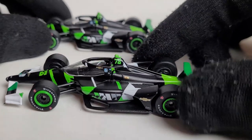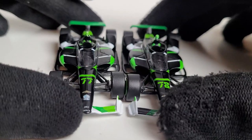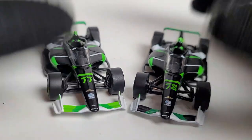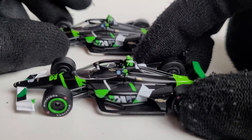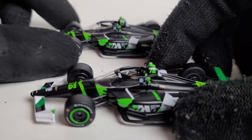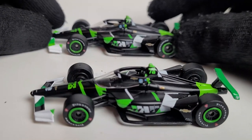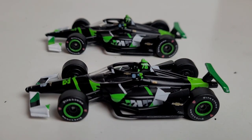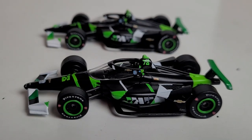Definitely recommend picking these guys up if you have the chance. Feel free to comment below if you have anything to share. I appreciate all the support on these IndyCar and diecast reviews — I love reviewing both. It's great that more people are getting into IndyCar collecting. For $10 you can get good quality diecasts without cutting corners. Hope you guys have a great Fourth of July — this has been OBB the Diecast News Guy, and I will see you next time on another diecast review. Stay safe, y'all.